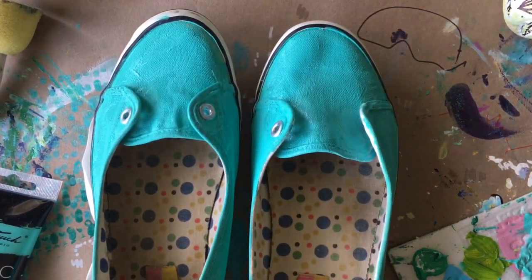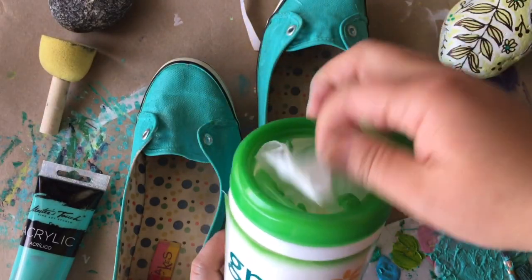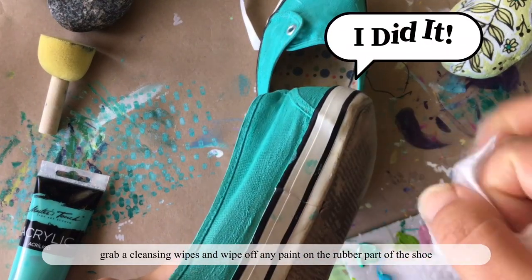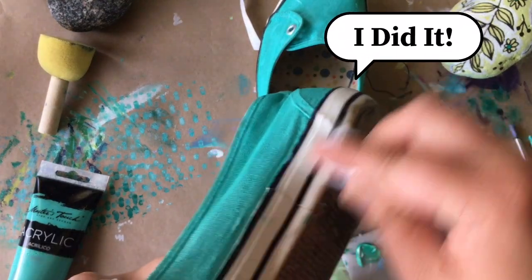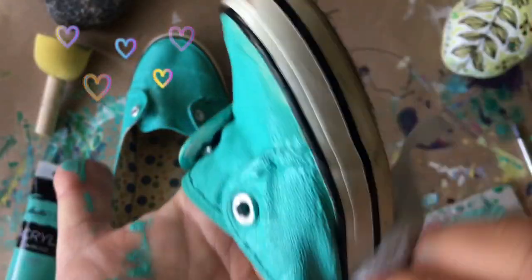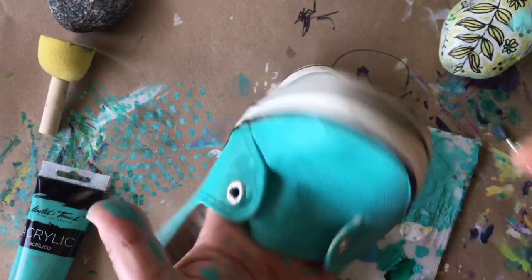I am done my first layer of paint on these canvas shoes! Now before the paint dries, I'm taking a wet cleaning wipe and wiping all the rubber areas on my shoes where I got paint on. Just put a little bit of elbow grease in it and it'll come right off.